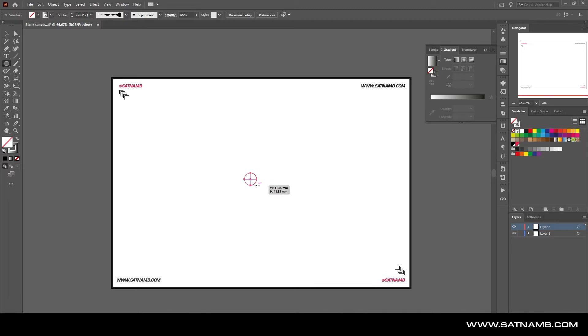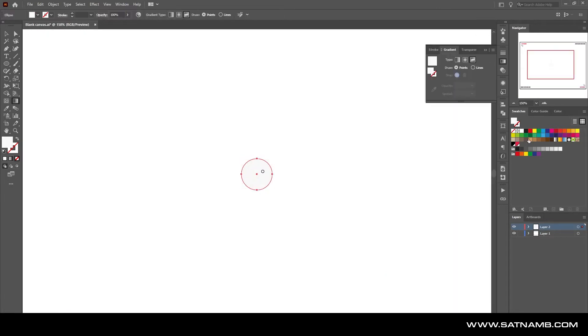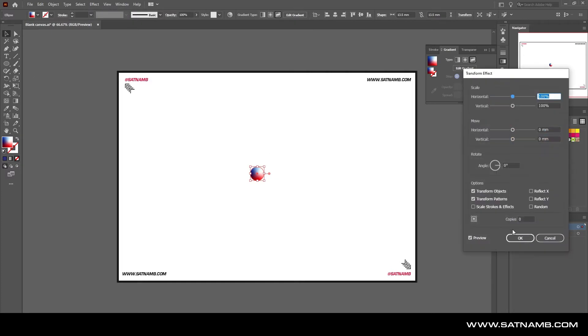Inside Illustrator you can use the Transform effect to create something quite cool. Drop in a shape that has a gradient on it to use as a base — you can create copies and quite interesting compositions. Once you have a gradient you like, select the object and go to Transform. You can insert a number of copies and play with the scale, rotation, and move length. Playing with some values, you can get straight lines or, by adding a curve on a rotation, create quite interesting shapes like circles.